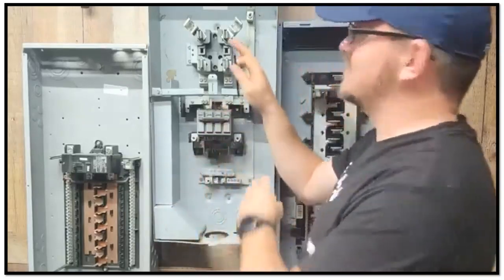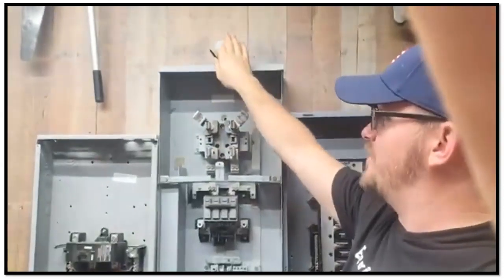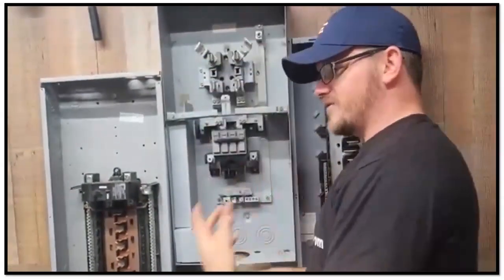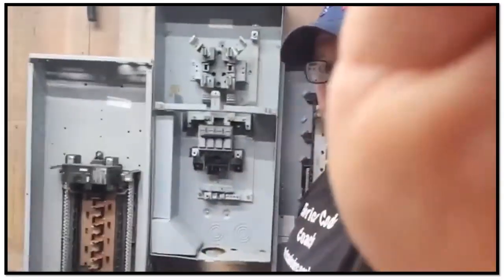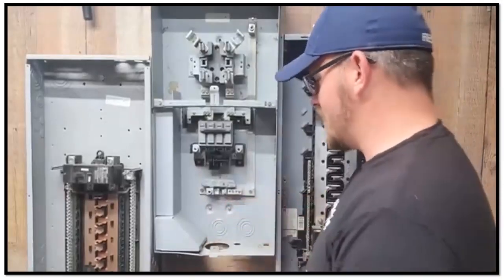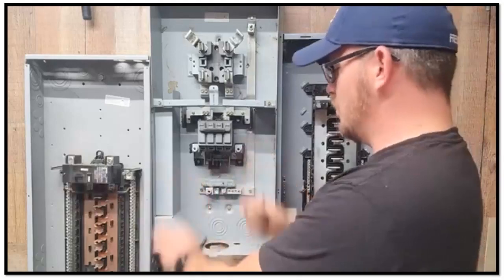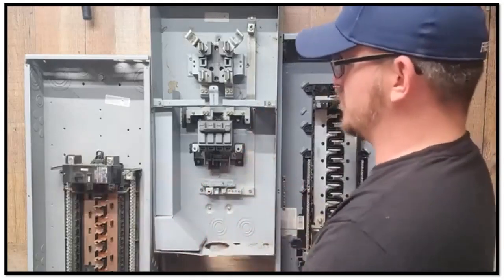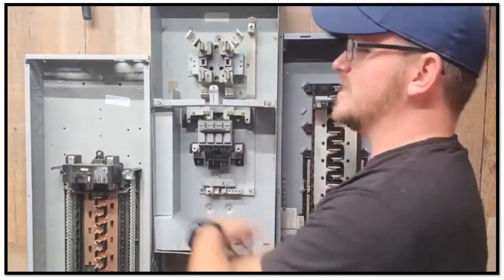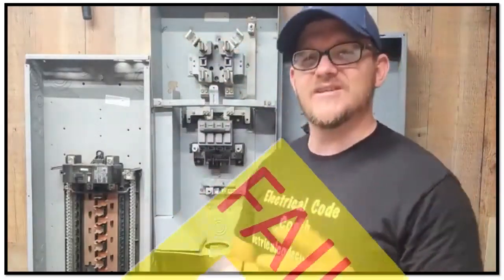This panel here is designed where you can go up above, or you can bring in an underground service. So, one thing that can happen is when you get to doing your underground service, you're rocking and rolling, everything's good, you go ahead and bring your wires in the center or right over here to the side. You start knocking out holes, you set your service, you get ready to hook everything up, you slide your wires in, you go up to the meter, everything's good — the electrical inspector comes and fails it. What's going on here?